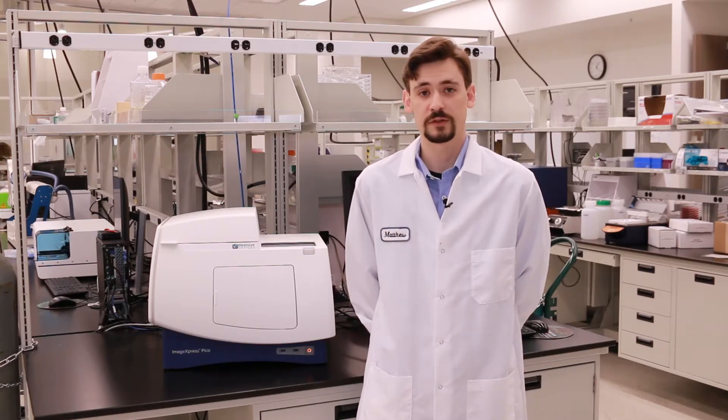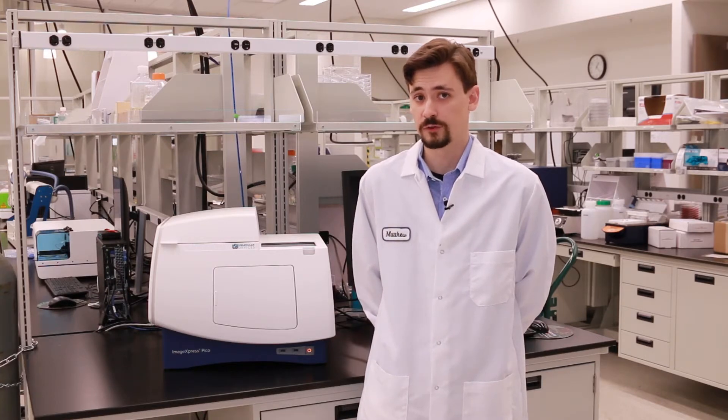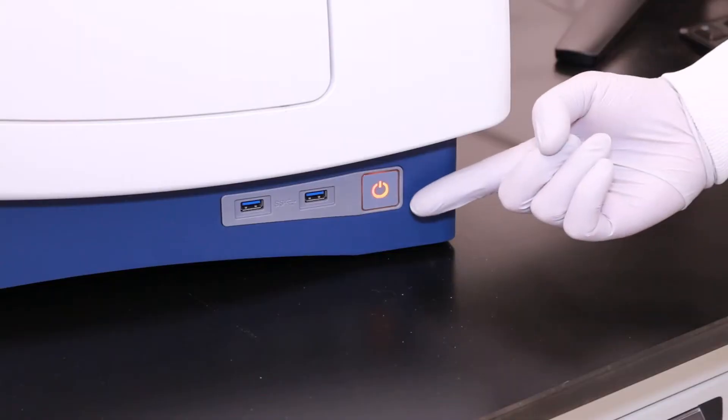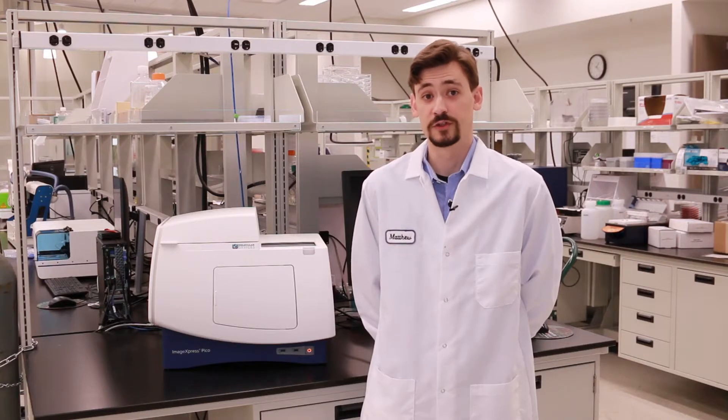Before we get started on the installation process, I do want to mention that it is important to have your instrument off, which you can tell by the power button down here at the bottom of the instrument. If it is amber, then you know it is off. Now we can turn our attention towards the back of the instrument, where we will be installing the environmental control components.